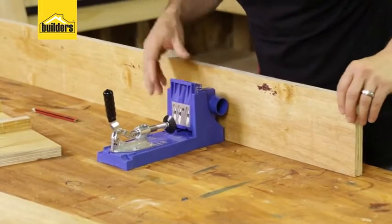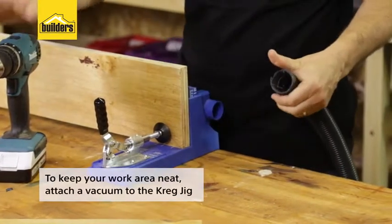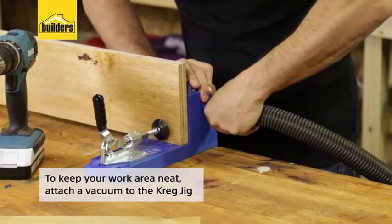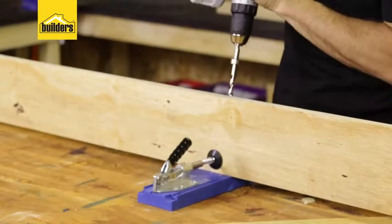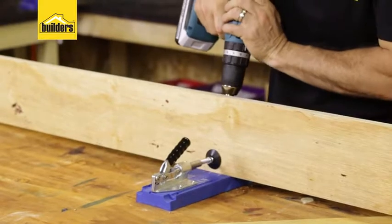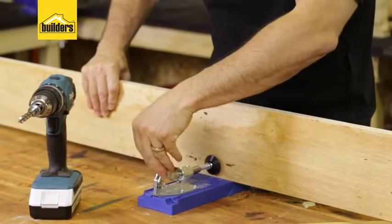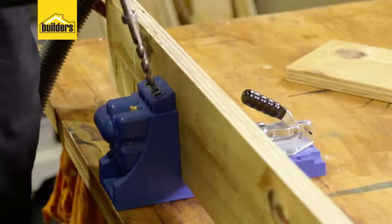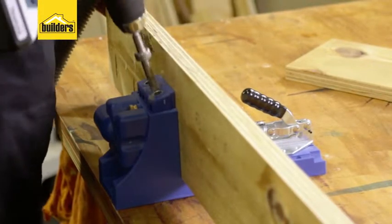Now to get the Kreg tool out. When using the Kreg tool it can be quite messy — there's a lot of sawdust which gets discharged, so I'm going to use my vacuum to keep the working environment cleaner. I'm going to proceed with the pocket holes all the way down to my markings, and do exactly the same thing on the other piece — but remember it's going to be a mirror image, so the timber will be on the other side.